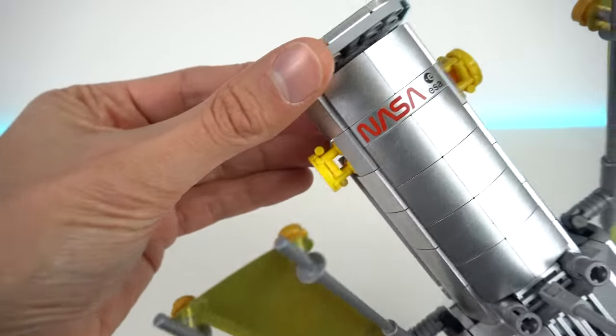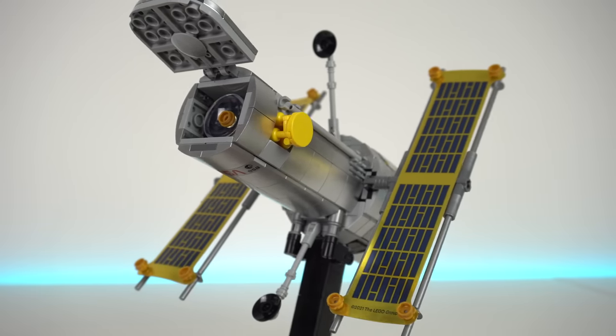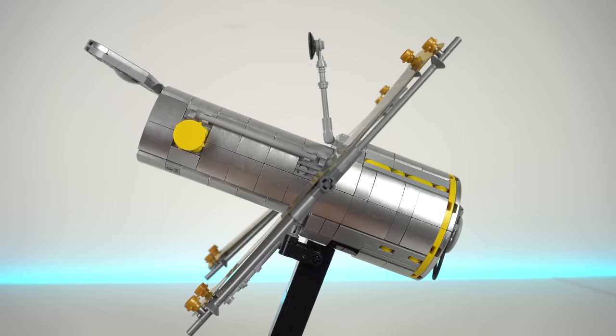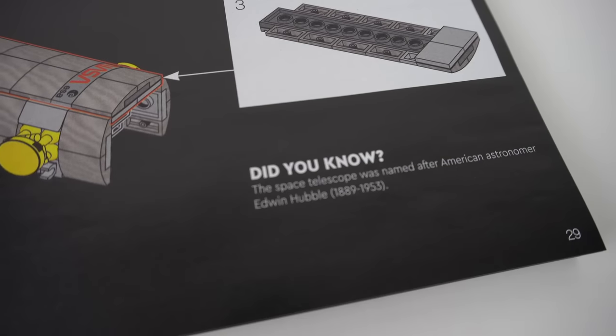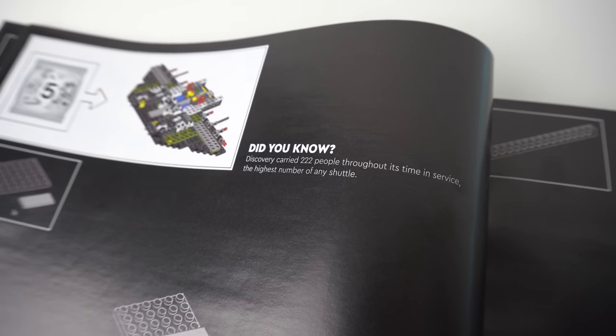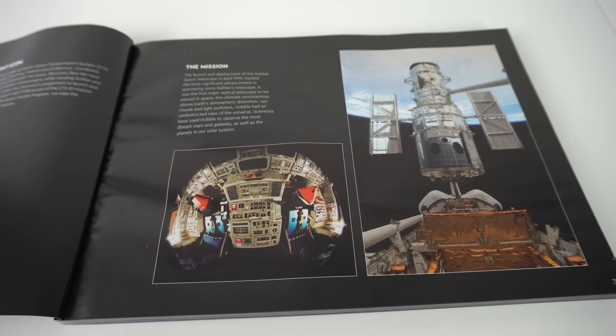If you look closely, you can see that most of the pieces used to cover the build of the telescope are actually metallic silver. You get 62 of these 2x2 curved slopes, along with a few tiles and other LEGO shapes. As you build the set, the building instructions give you small pieces of information here and there, so you realize how much thought goes into designing a model like this, and the build process becomes almost like a museum tour of sorts.